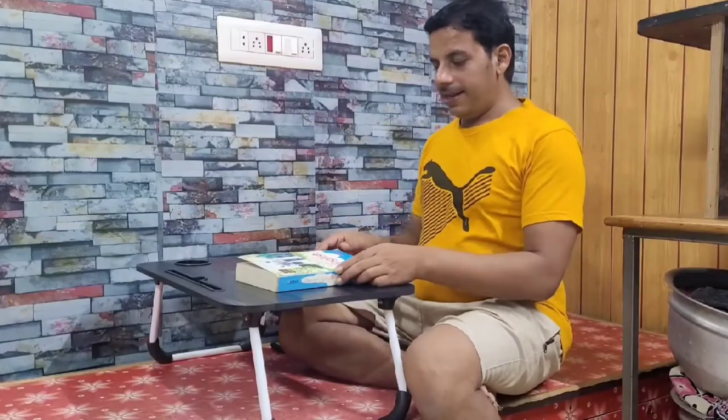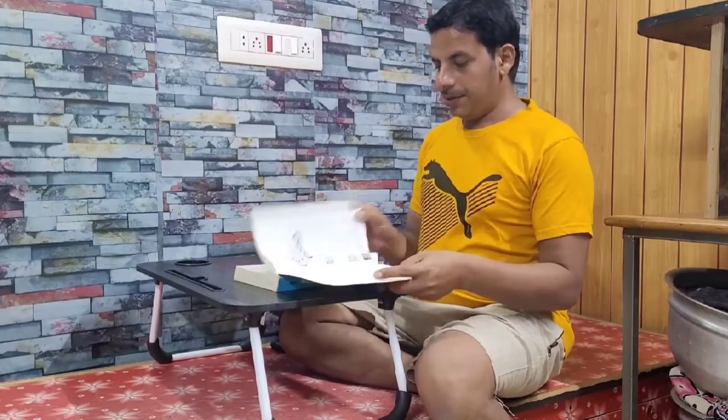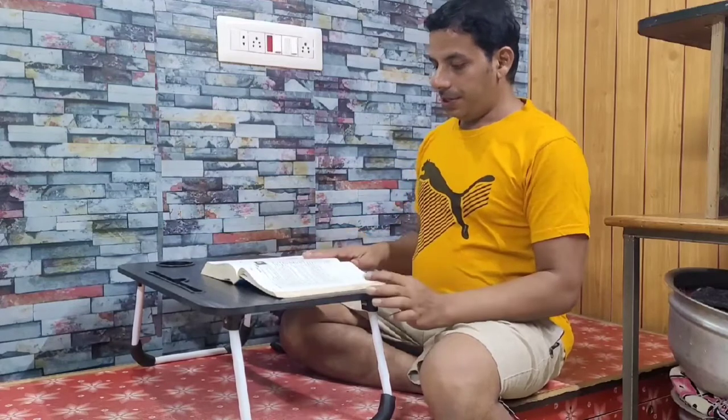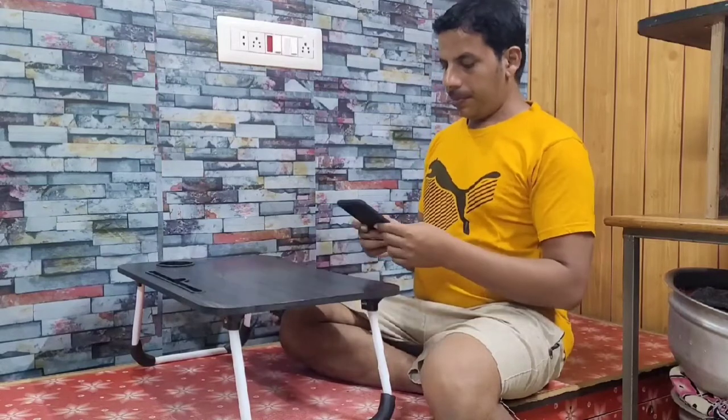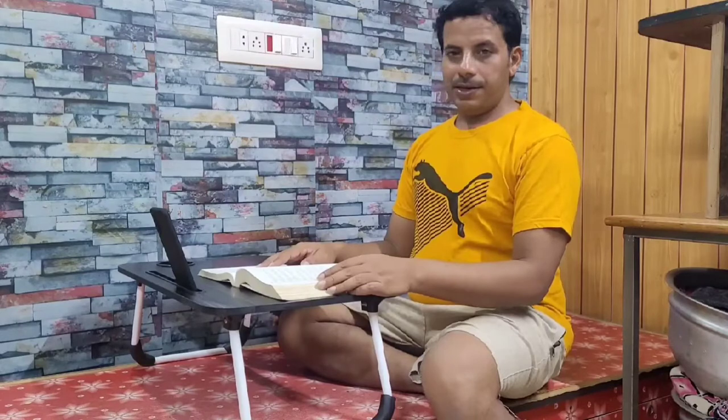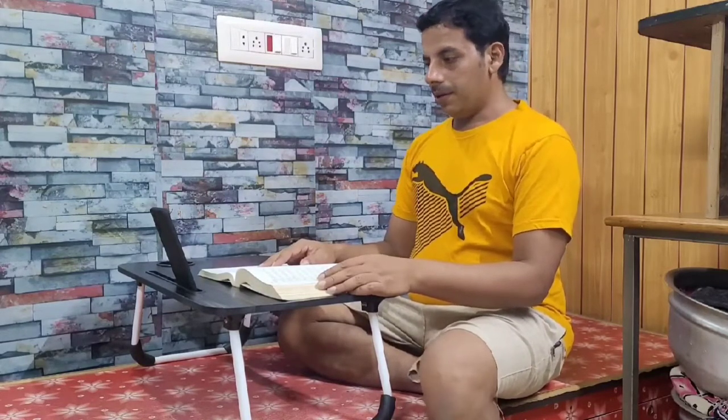You can easily read on the table because wherever you sit, you can take this table. It is very lightweight so you can carry it anywhere you want. You can also use it to study while taking notes, and you can trace your mobile like that and take notes through the internet while reading.